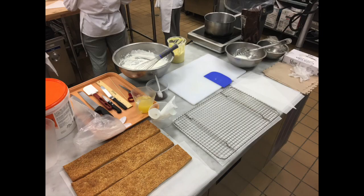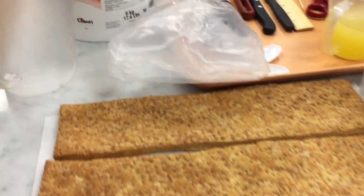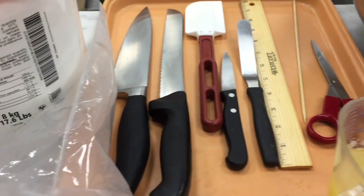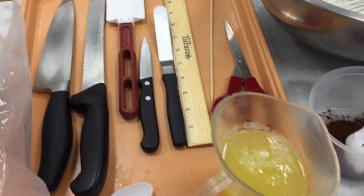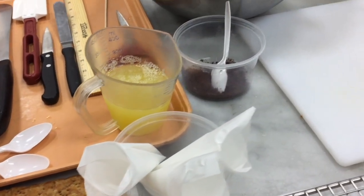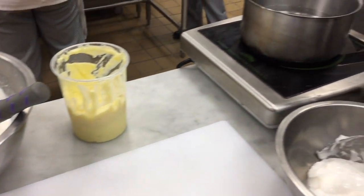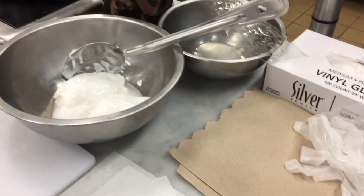Here's our station setup and our mise en place: three pieces of puff pastry, fondant cream, our tools, pasteurized egg whites, parchment piping bags, cocoa powder, 6 ounces of heavy cream, 18 ounces of pastry cream, our double boiler, fondant, gelatin, gloves, and a glazing rack.